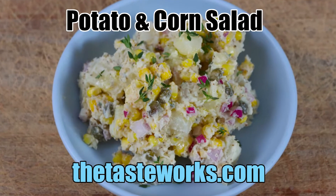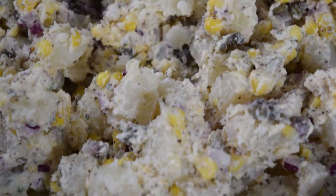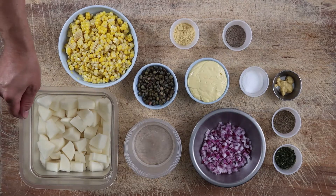Potato and Corn Salad — a classic American summertime side dish. In our version, we add some simple twists: Kewpie mayo, capers, and fresh corn kernels. The taste works. Full recipe is on our blog.